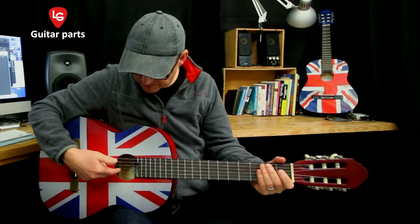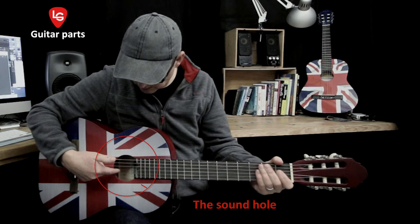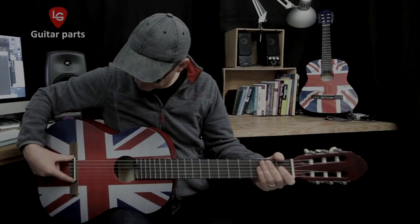And this is the sound hole. This helps to project the sound of the chords or notes when the strings are played. And lastly, this is the bridge. This supports the strings coming from the nut and fixes them to the top of the body, sometimes called a soundboard.